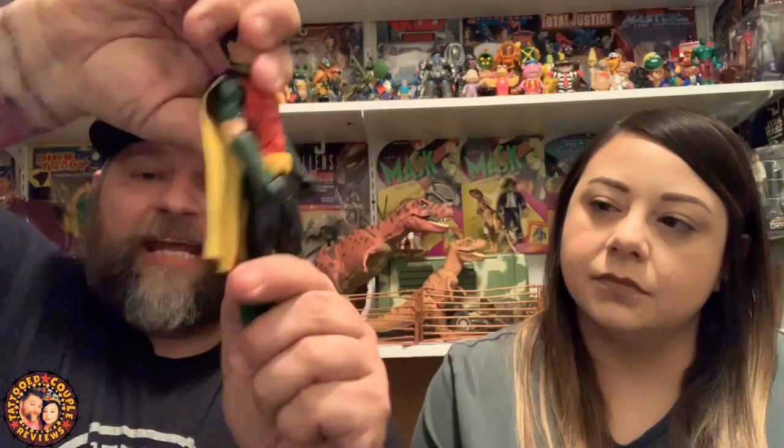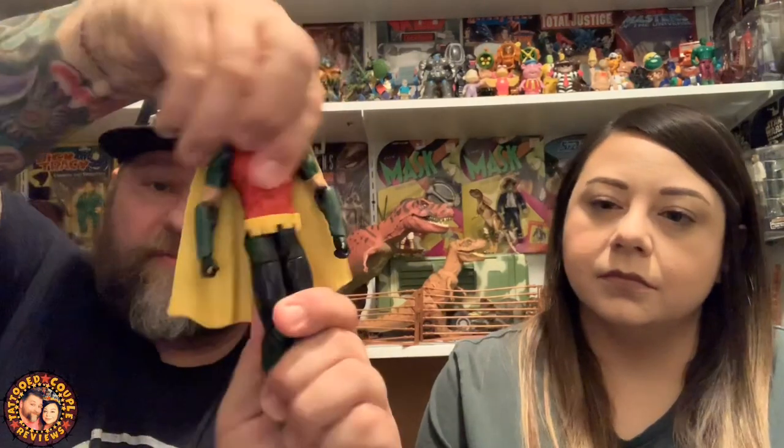You can spin the head around but can't do much up and down because of the cape's turtleneck piece. He does have an ab crunch, so there's good forward bend ability, though the cape interferes with the back bend. He has a waist swivel as well, which is a nice extra point of articulation. The yellow utility belt is molded right onto the body so it doesn't move.